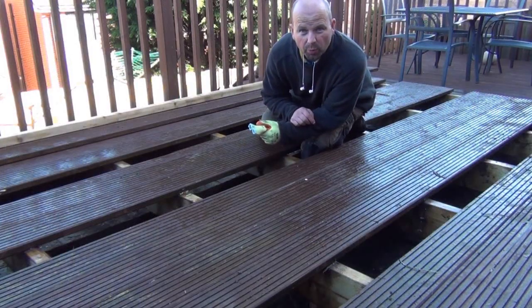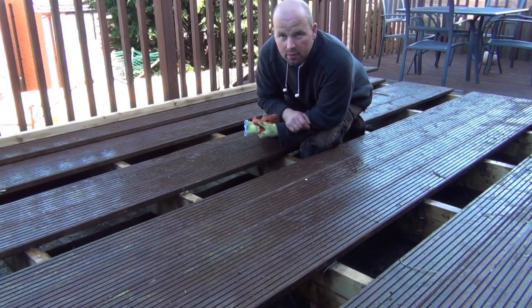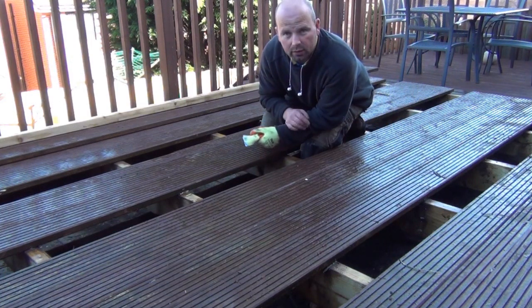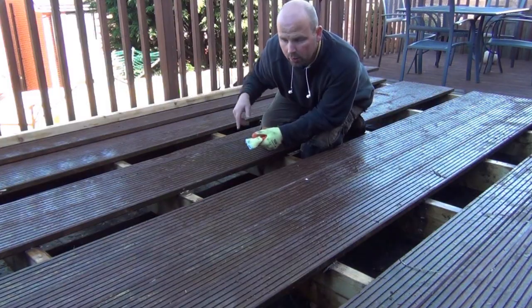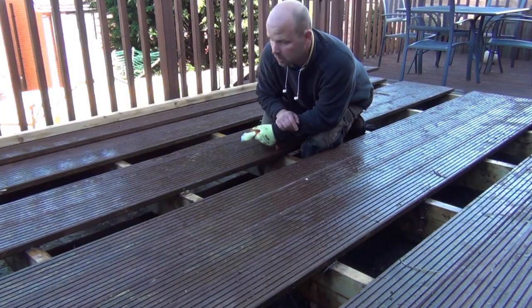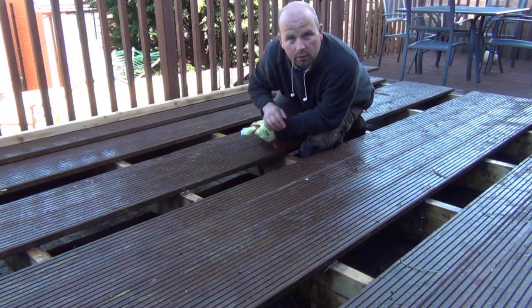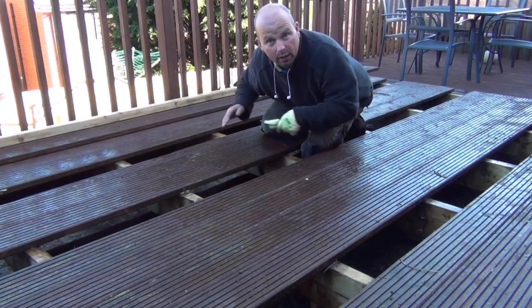There was a lot of chopped up bits of old decking, old decking supports, smashed up paving slabs, all sorts of rubbish under here. But I've removed that and now I'm going to cut out the shape of the pond which will match up with what's underneath. But first I need to put extra supports in all the way around because if I cut this out, these sides here are going to collapse.